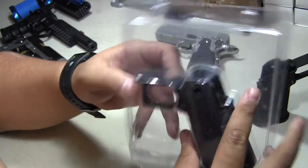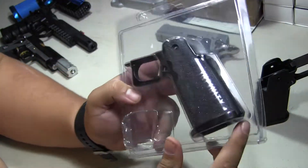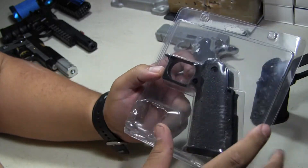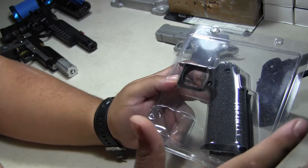It comes packaged so you don't have to worry about it being damaged or anything. Remember, if you're picky, this is hand done — it's not a mass manufactured grip like the other ones.